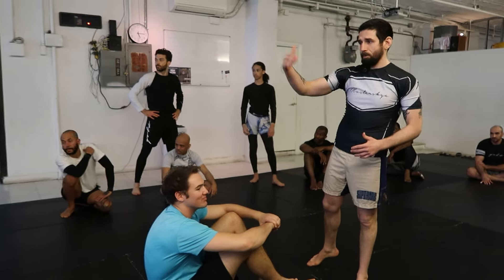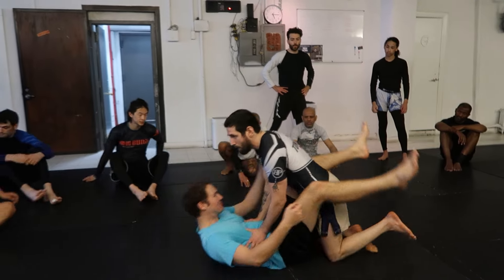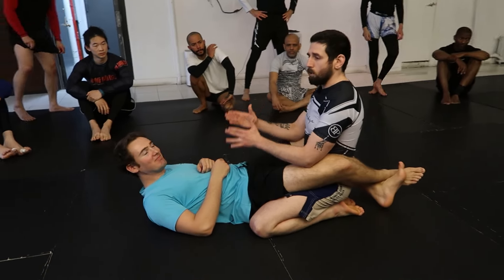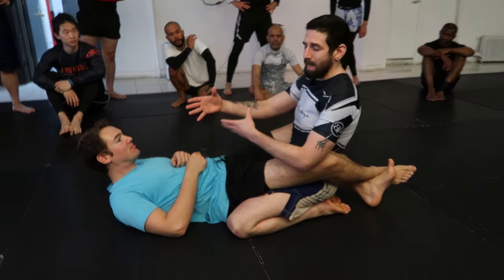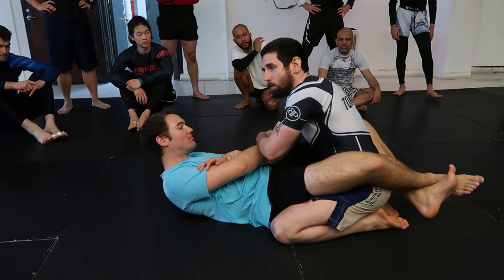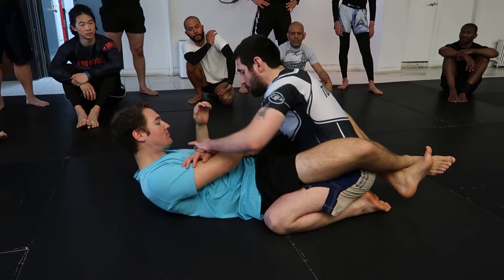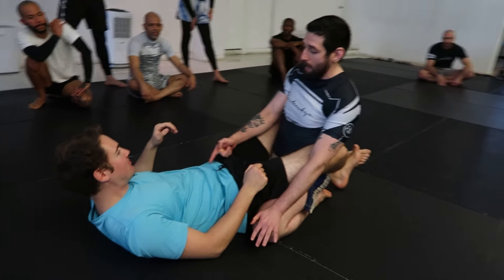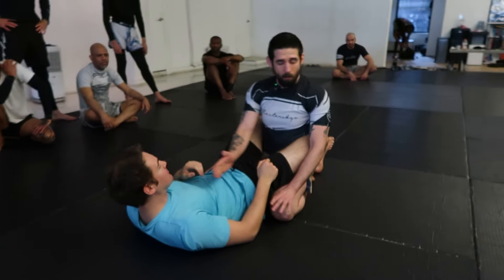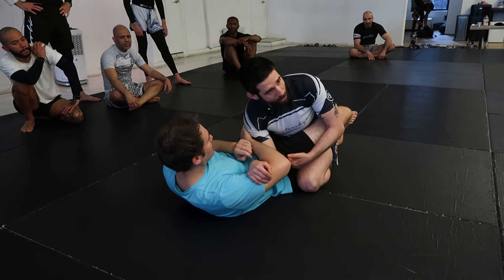All right, so I'm gonna be in my partner's close guard. Several things are happening here. Most people are gonna attack your right arm, because they're right-handed and because they're gonna be using their arm to attack. So for my right arm to be attacked, Sean wants my arm to be at his center or past the center.